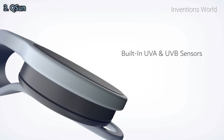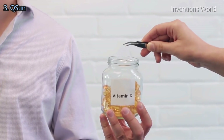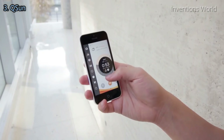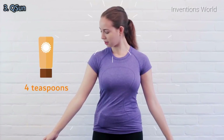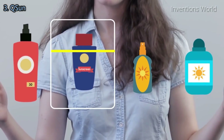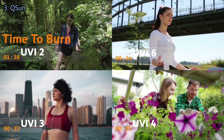QSun tracks your sun exposure and lets you know how much time you'll have before you burn, based on your skin type. It will warn you right when you're about to get a sunburn. It can also manage your vitamin D intake and sum up your monthly sun exposure and vitamin D production. QSun also includes a free companion app with even more sun safety features — it tells you how much sunscreen to apply based on what you're wearing, and even helps you choose the sunscreen that best fits you.